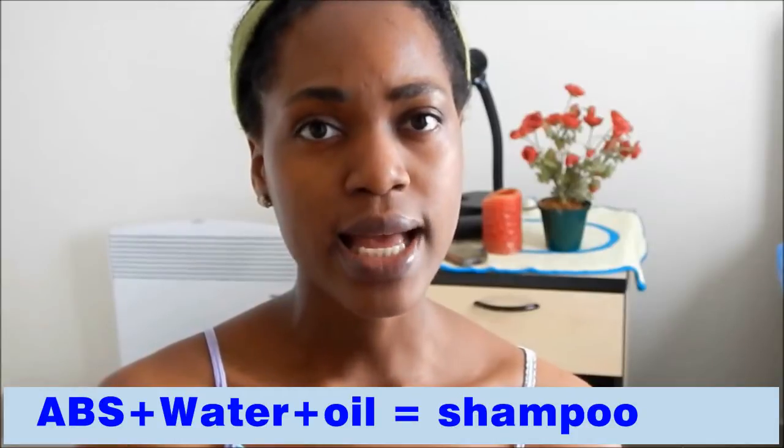African black soap originally comes in a solid form, so what you see here is basically the black soap mixed with water, so it's a bit more liquidy and runny than what it originally looks like. When I use it, I scoop a little bit into my spray bottle, add water and olive oil or any oil I have, then shake it up and spritz it on my hair — so that becomes my shampoo. That's currently what I'm using now until I run out.